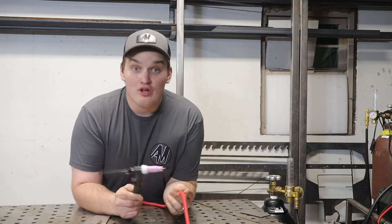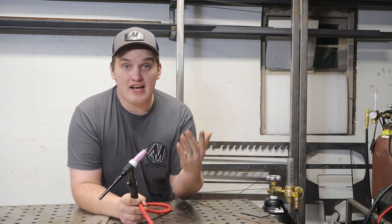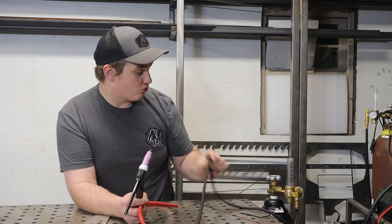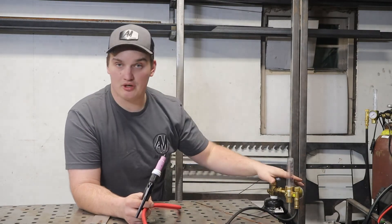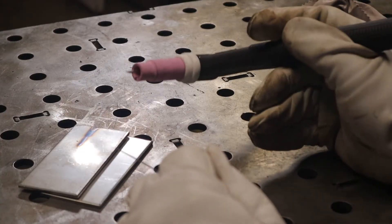Then we take the ground clamp and plug it into the positive side. You can make the scratch start process work on any stick welder. All you need is your torch plugged into the negative side of a power supply — most commonly a stick welder — and your gas running directly to the gas regulator. Unlike most processes where gas runs through the machine, with scratch start it runs directly to the regulator.